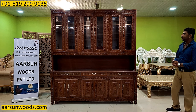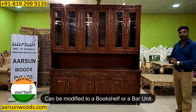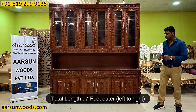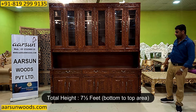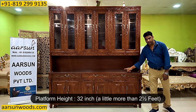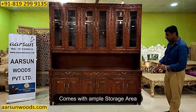What I am showing now is a crockery unit. This can also be modified to a bookshelf or a bar unit as per the requirement, but right now this is a crockery unit. It is seven feet left to right, total height is seven and a half feet, front to back is 18 inches — one and a half feet — and the platform from the ground is 32 inches, a little more than two and a half feet. These are the dimensions, and it has got a lot of storage space as you can see.